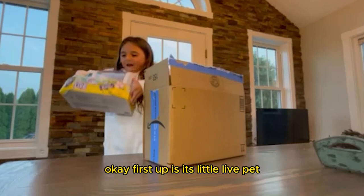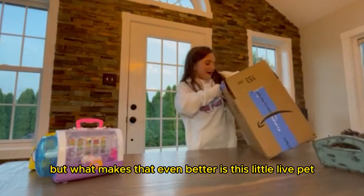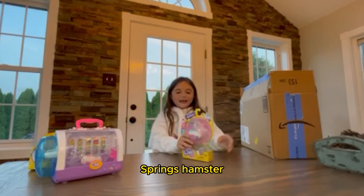First up is Little Live Pets Hamster House, Pop Mellow. And all you have to do is remove this and it should be good, and then we can unbox that. But what makes that even better is this Little Live Pets Single Pack Sprinks Hamster.